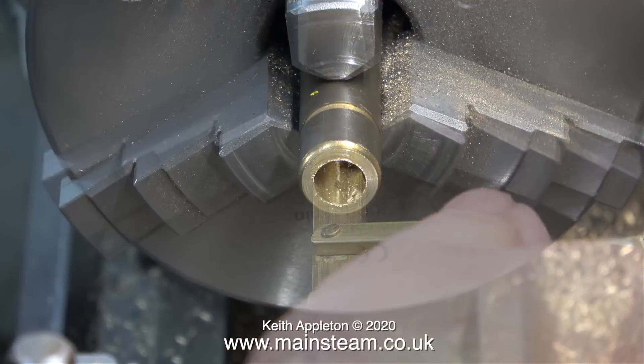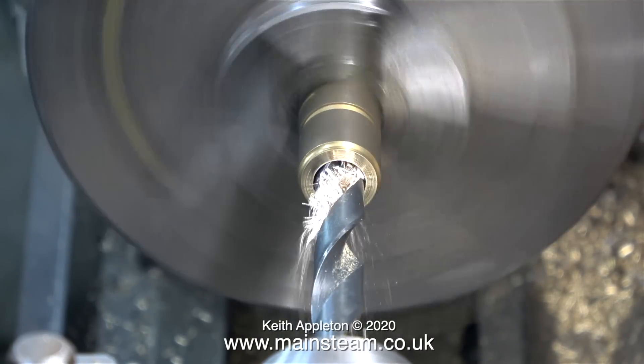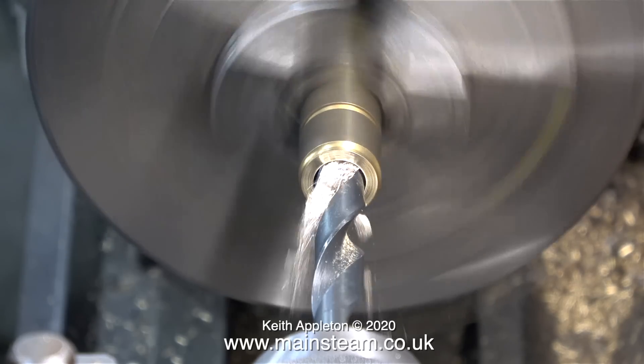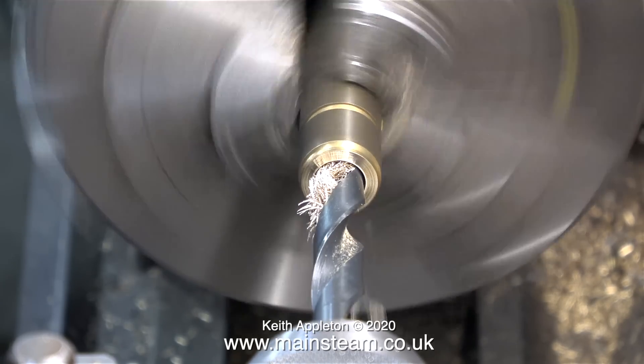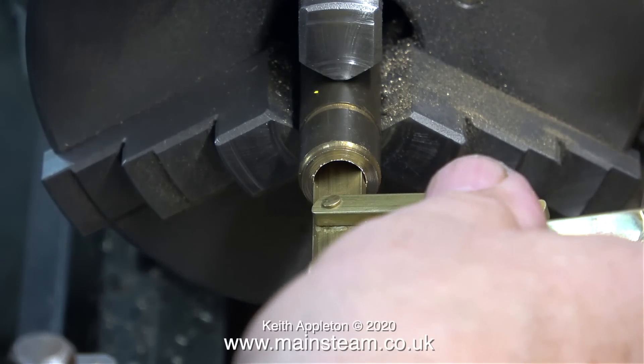It doesn't want to be too tight and it doesn't want to be too slack. What is very important when drilling this hole is that I don't drill it too deep, because the handle has to be a good fit and must not touch the crossbar.